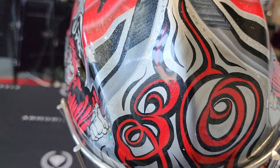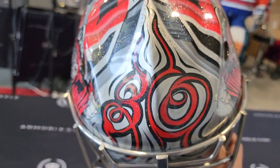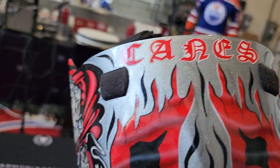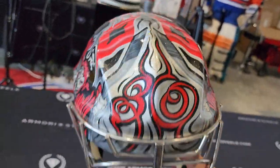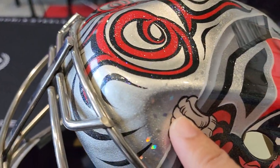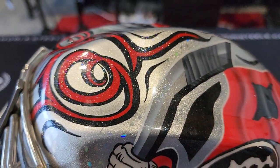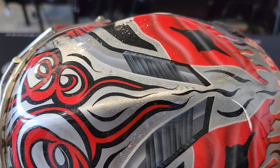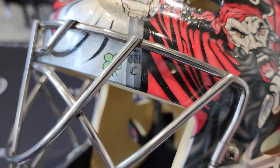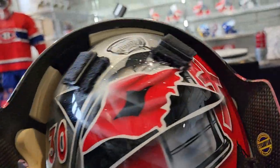You got a number 30 up here — I didn't notice this until I held the mask in my hands. 30 in sort of a hurricane-like effect. Up here it says Canes. On the other side you got the same pirate repeated. See the holographic paper effect here that is super finely cut and put in — intricate details. There's also a four-leaf clover up on top. And the back plate.